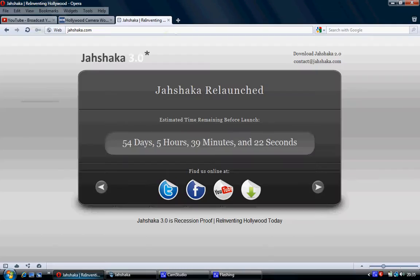But before I do that, what I do periodically is I just Google Jashaka or CineFX. And today I Googled it and this came up: jashaka.com, Jashaka 3.0, Jashaka relaunched, estimated time remaining: 54 days, 5 hours, 39 minutes. So you're looking at about 2 months — today's the 5th of December, so we're probably looking at the start of February.